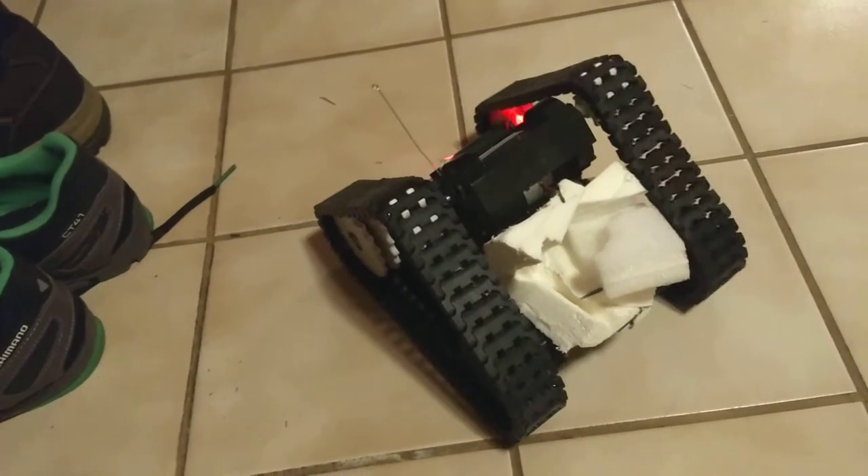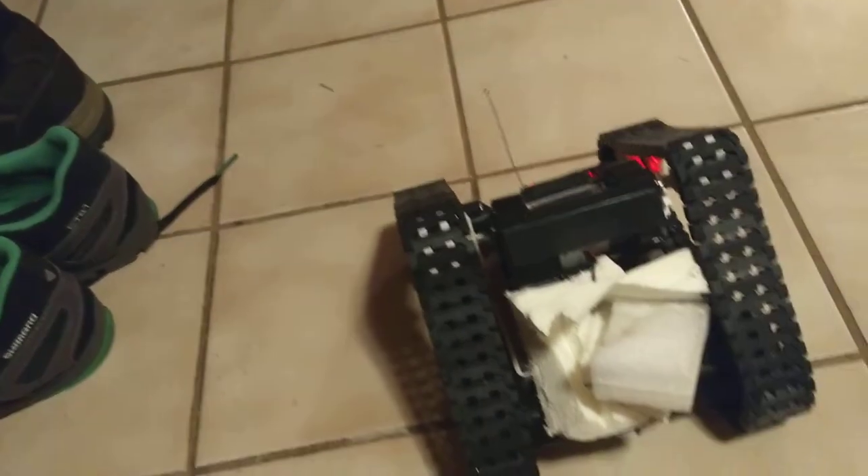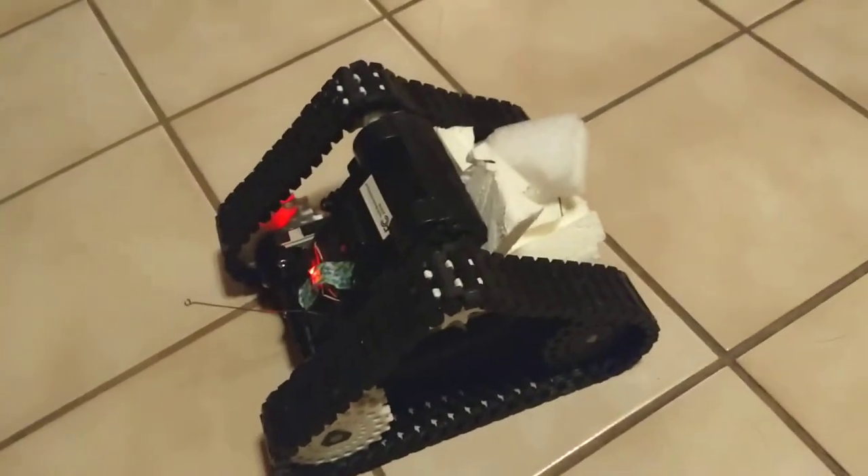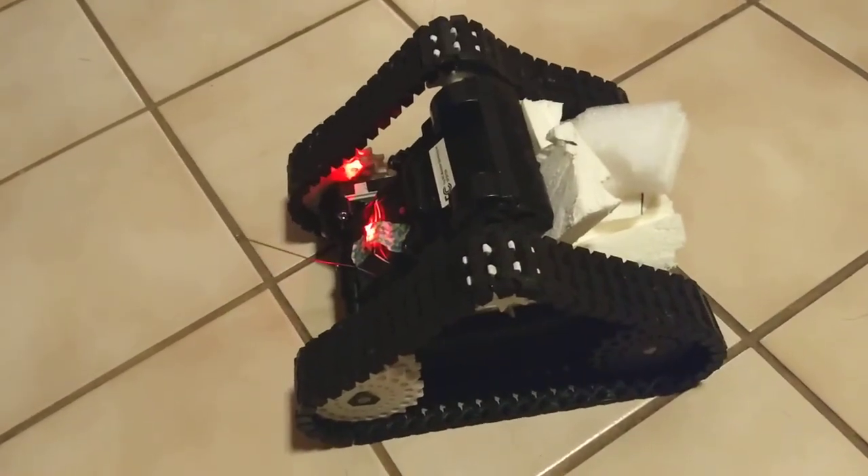I can't quite turn the treads. The treads are not nearly as loose as I'm used to — there's a lot of friction to keep the treads from bending. This would be great with stronger motors, but honestly, with stronger motors I'm going to tear the treads apart.